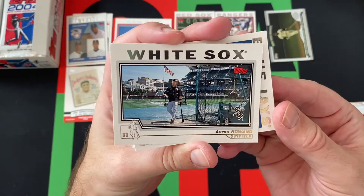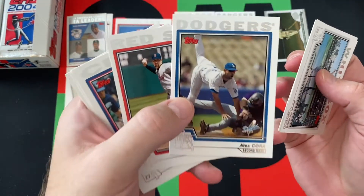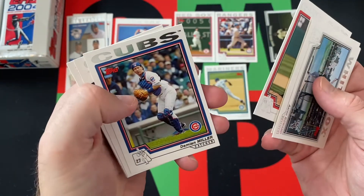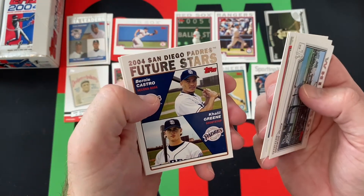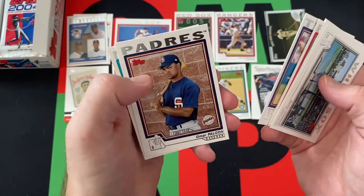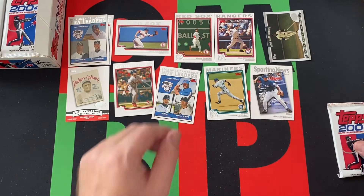We got Aaron Rowand, Dave Berg, Alex Cora — now the Red Sox manager, then got fired, then got rehired — Tim Wakefield, Damian Miller, Alex Rodriguez Sporting News card, future star cards Khalil Greene and Bernie Castro, Christian Guzman, Omar Falcon, Josh Beckett, and one of those special insert cards.